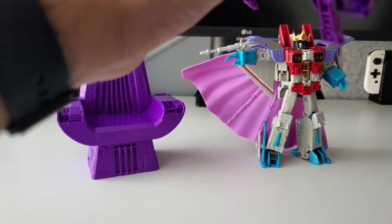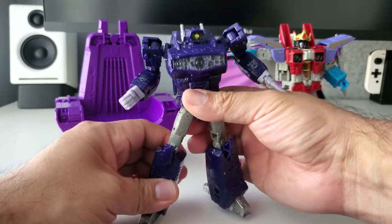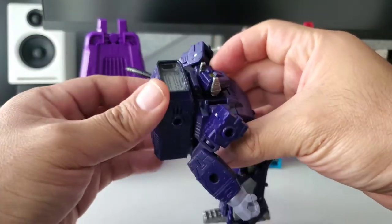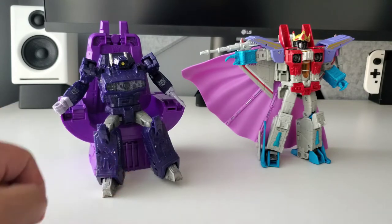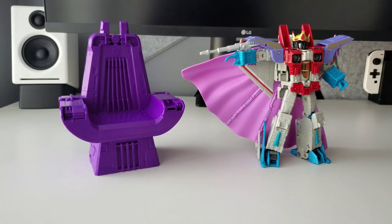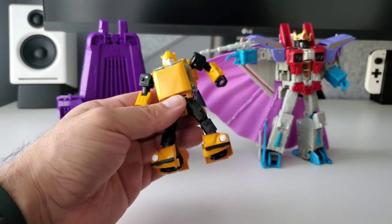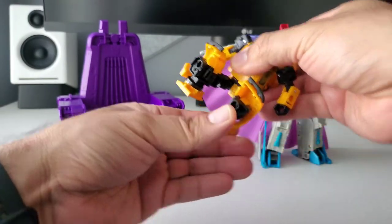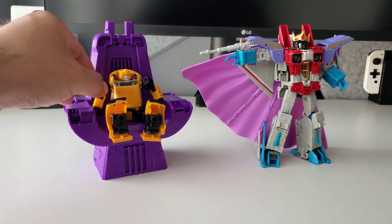I also tried Siege Shockwave to see if a figure with a backpack would fit. Shockwave has some ratchets on his legs and a bit of a backpack, so he has a harder time sitting all the way in compared to Galvatron, but you can finagle him into position. I also tried a Netflix Bumblebee — he fits, but because his legs are so short, he sits up on the edge like a toddler.